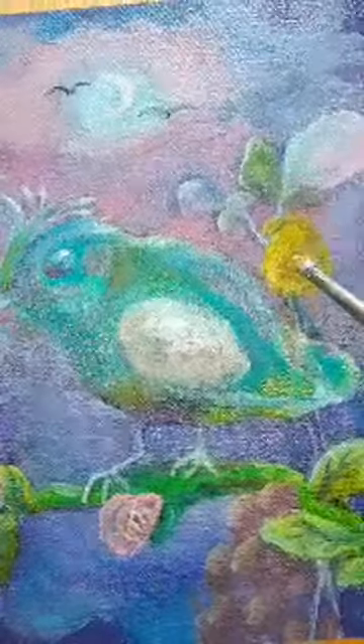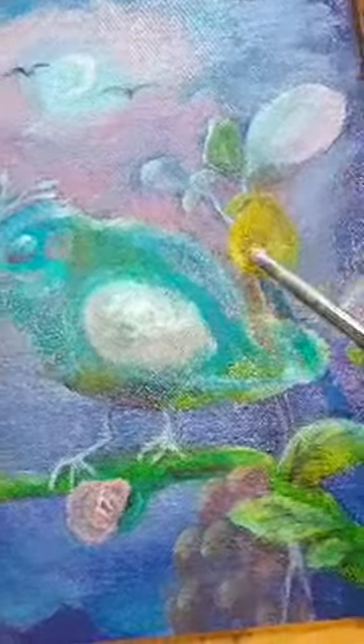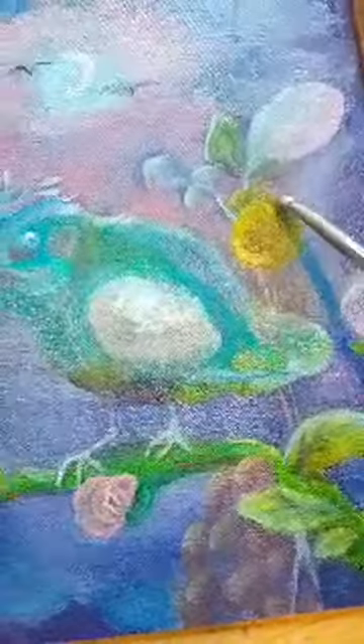To find the right canvas for yourself you have to think about what type of paintings you like to create. If you really like abstracts, the grain might not matter as much, but if you love detailed paintings then you'd really want a fine grain canvas so you can get all those amazing details. Finding the right surface to paint on is just as important — if not more important — than finding the right paint.